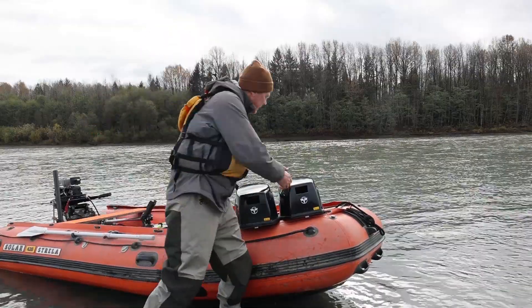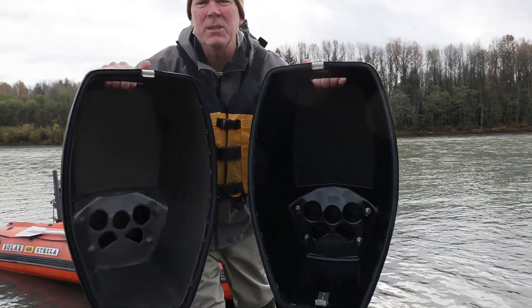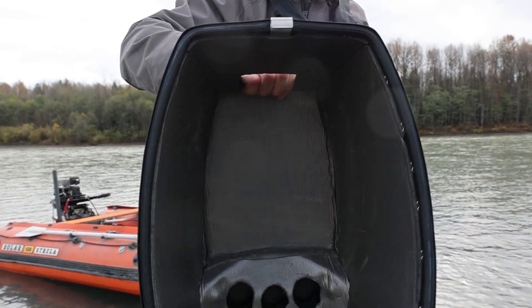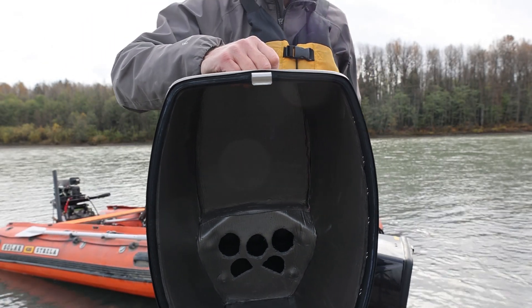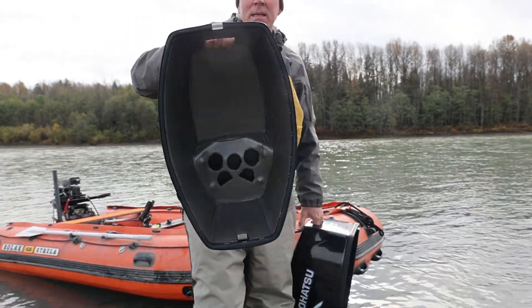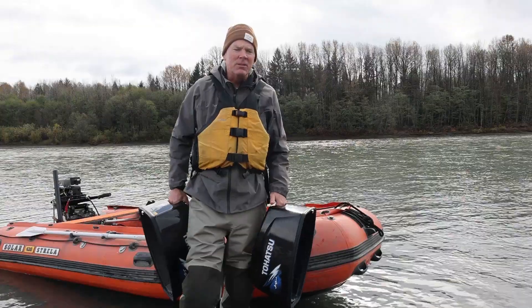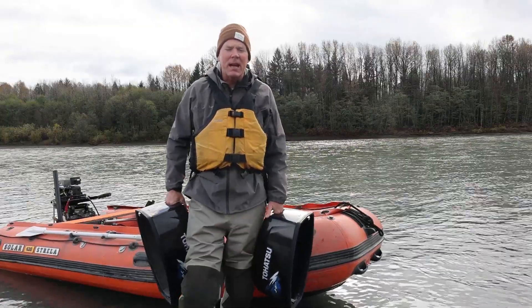We've already installed it in this one here. You can see the difference between the two cowlings. This one has a material from Silas — it was recommended that it actually works quite well. So we will see whether the sound is coming from the cowling or from the exhaust, just to see how much difference it actually makes.